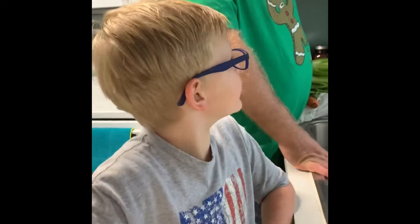Hi guys, I'm here in the kitchen with my dad today. I want to tell you how to juice.